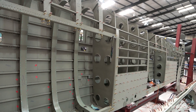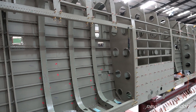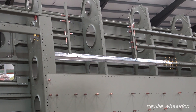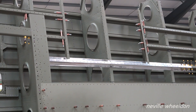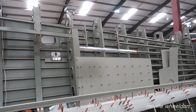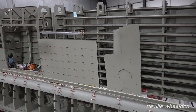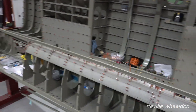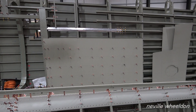Work continues on the French wing, fitting the surround to the number two fuel tank bay and also fitting stringers. Some of the stringers require a new section joined to the original one. The lower half of the skins are skin-pinned into place.